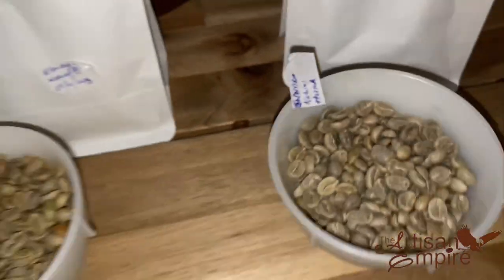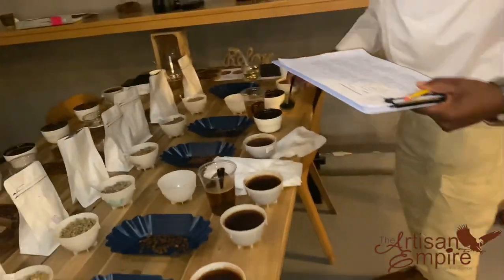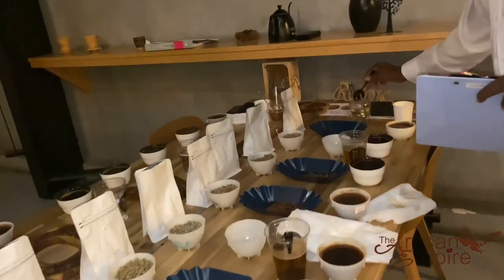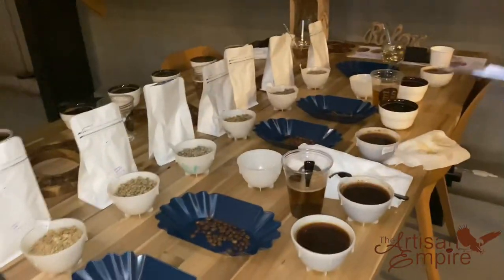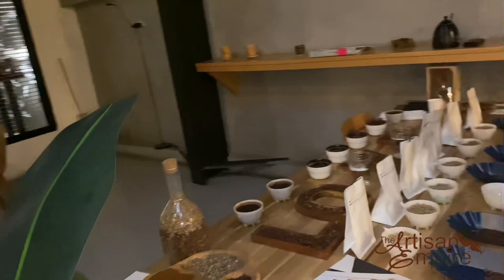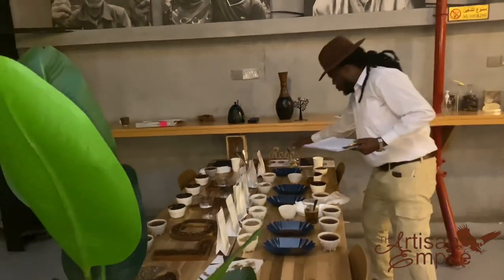The fourth part involves evaluation of sweetness, uniformity, and cleanliness. Evaluation of coffee ceases when the temperature reaches 21 degrees Celsius, and the overall score is determined and given as points. The last part of this evaluation involves scoring.